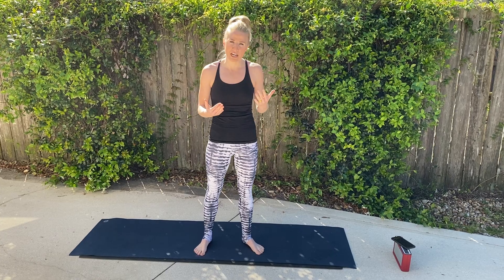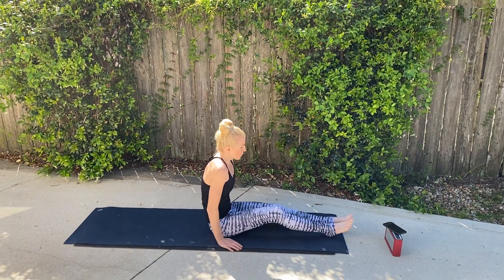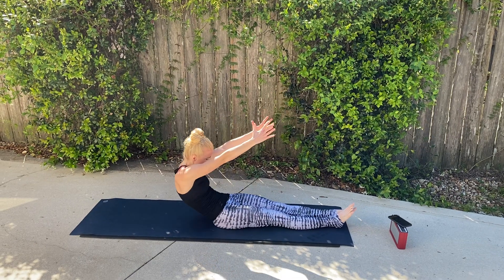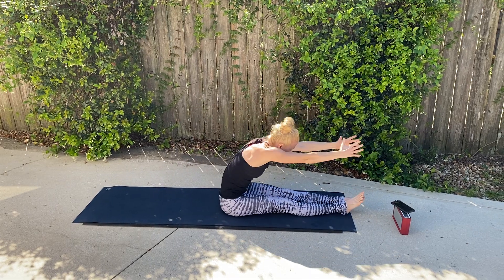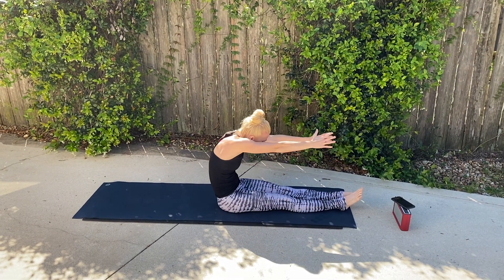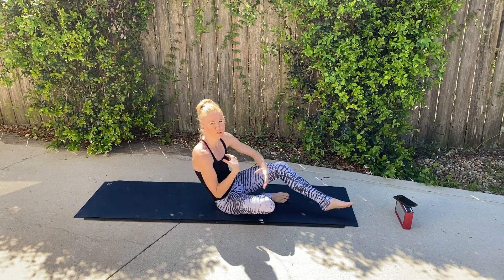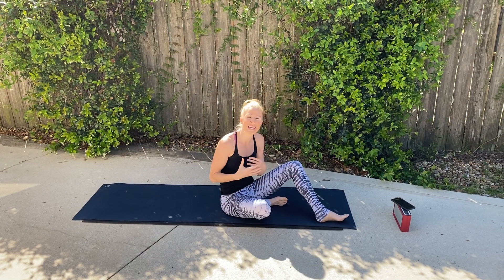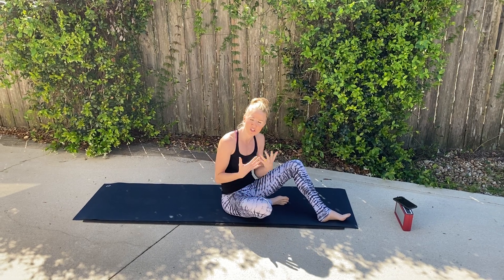Our first exercise is going to be a roll up. We're going to come all the way down — these are controlled movements. We're going to scoop that body up, reach forward, and then slowly bring it back down. All these movements are slow and controlled, one minute each exercise. So 10 minutes, 10-second break, and we're going to start with the roll up.